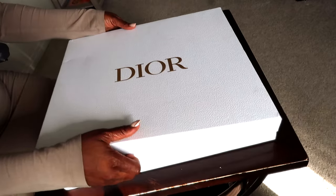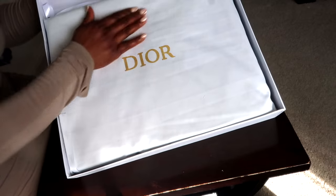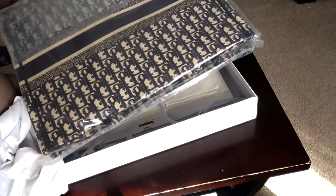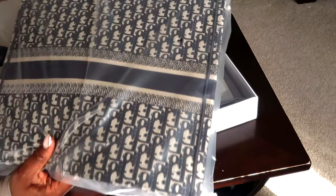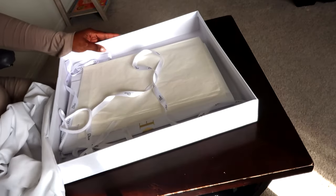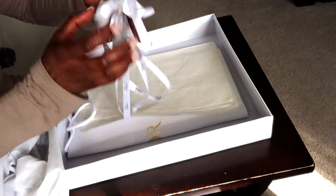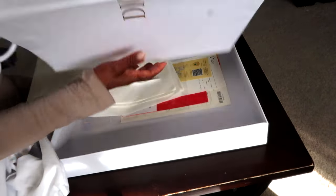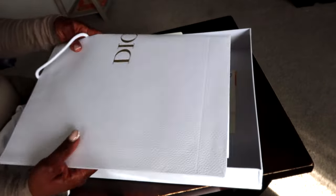Okay, let's get into it! So this is how it came — well wrapped. You can see it came with a dust bag, another paper bag, and another paper bag. And we have it! First of all, it came with all these cute ribbons and paper — and oh my gosh, look at the bag!